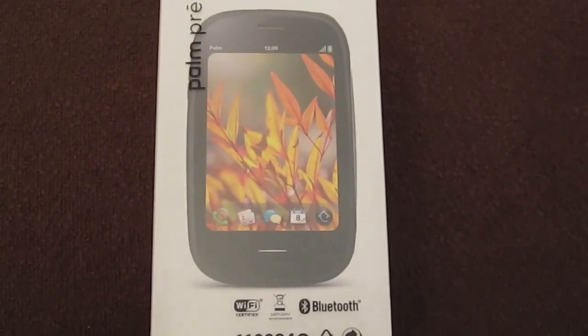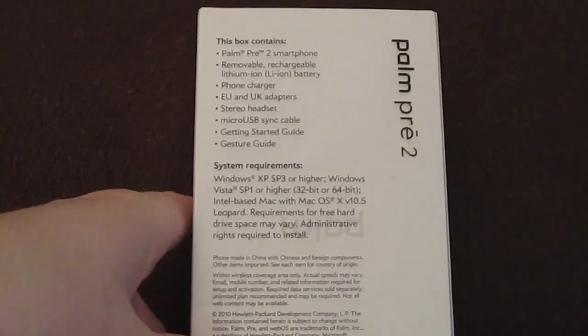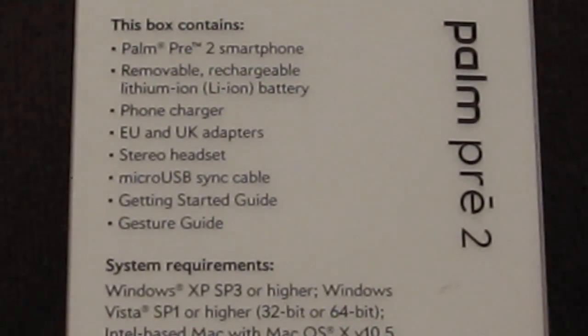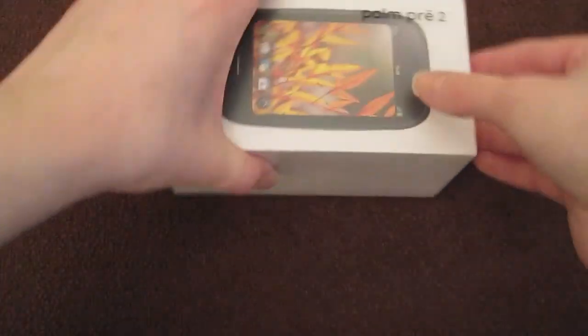As we can see on the front here, it says Bluetooth, you've got the Palm Pre 2, and nothing on the side. Then on the back, if I zoom in, you can see it says what the box contains — I'll show you that anyway, but if you want to see you can pause the screen. Your system requirements — again, if you want to see, pause the screen.